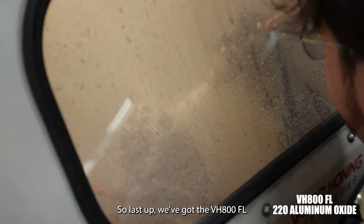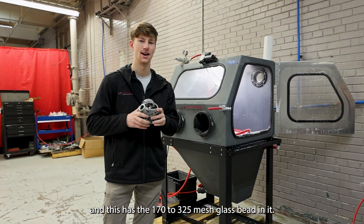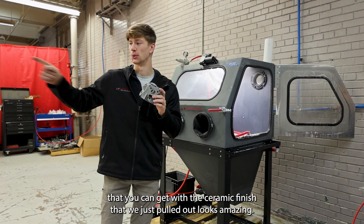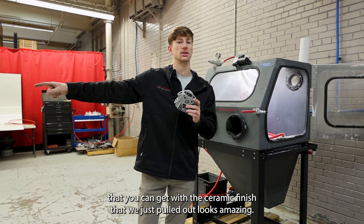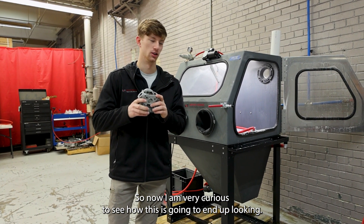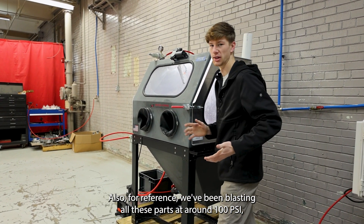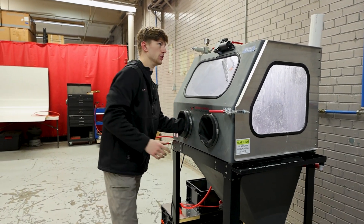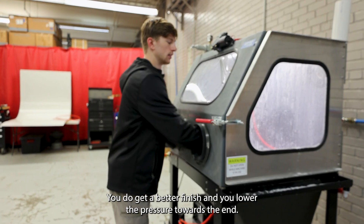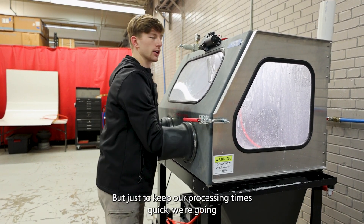Last up we've got the VH100FL and this has the 170 to 345 mesh glass bead in it. Typically that is the brightest and best finish that we can get, but the ceramic finish that we just pulled out looks amazing, so I am very curious to see how this is going to end up looking. For reference, we've been blasting all these parts at around 100 psi. You do get a better finish if you lower the pressure towards the end, but just to keep our processing times quick we're going at around 100 psi.